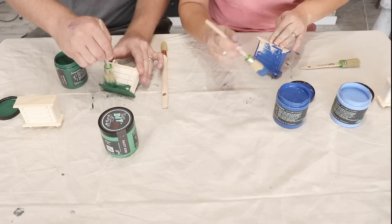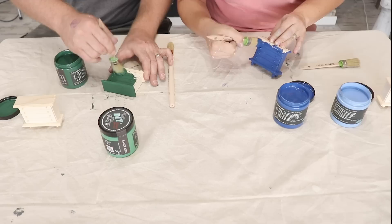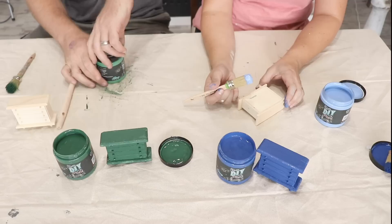Easiest dresser I've ever painted. I feel like this is the only dresser you're going to paint in two minutes. What is this, a little doll furniture? Yeah, it's from the dollar store. I know, I felt like I was winning.